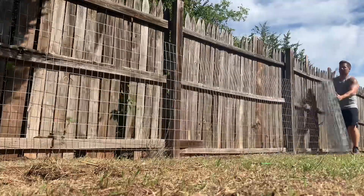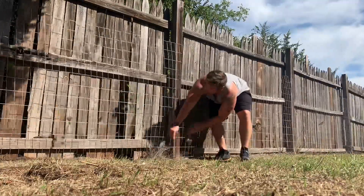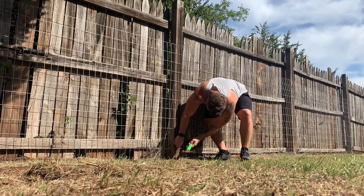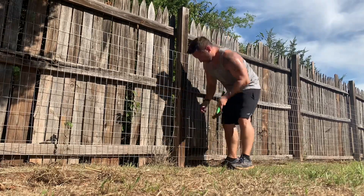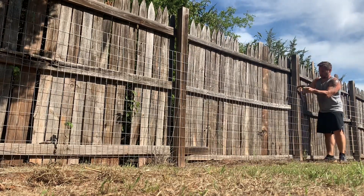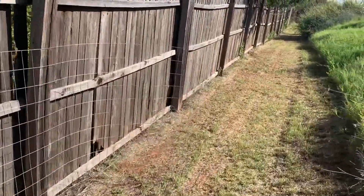When I start at the bottom to nail in, I really push down hard to try to get the wire as close to the ground as I can. Then nail in the bottom, middle, and top until you get down to where you want to be.